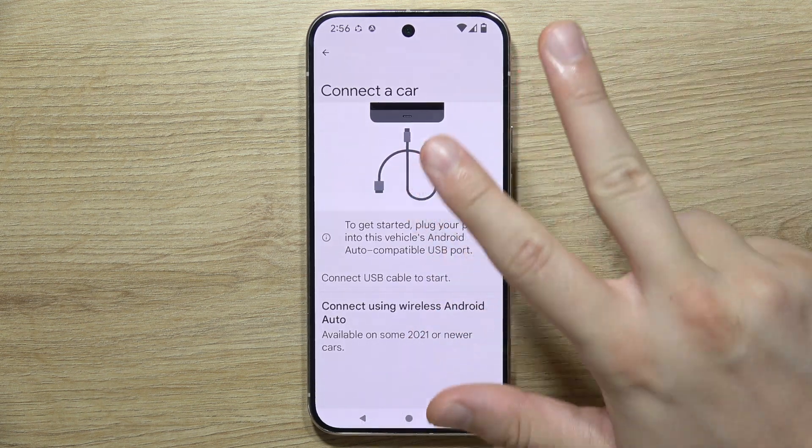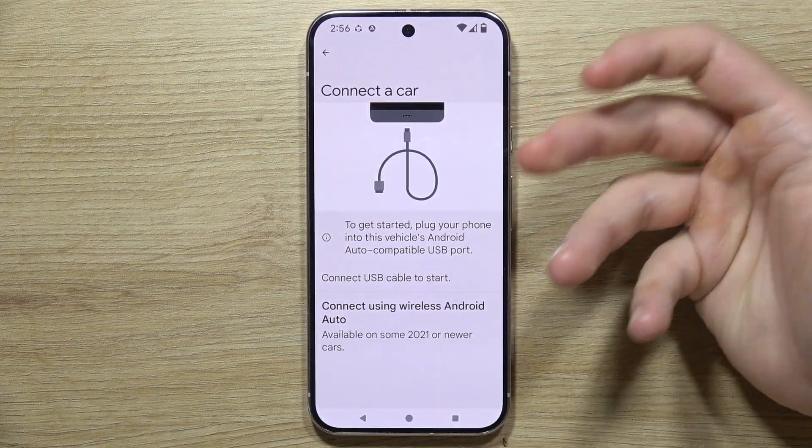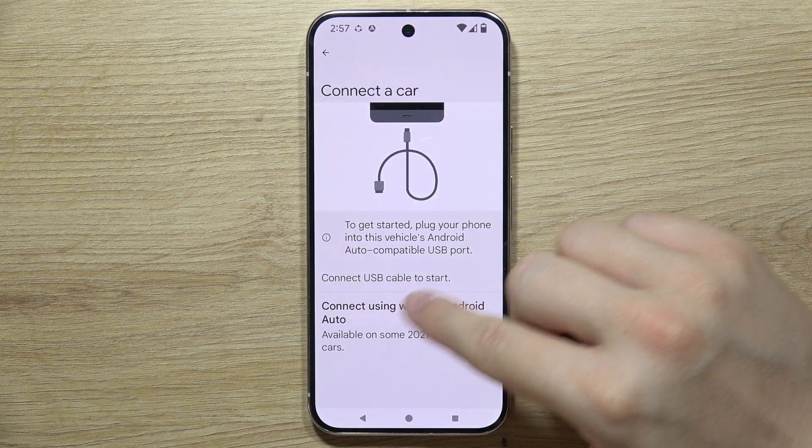We've got three different connection methods. The first one — probably you want to connect using Bluetooth — so let's switch to Connect Using Wireless Android Auto.